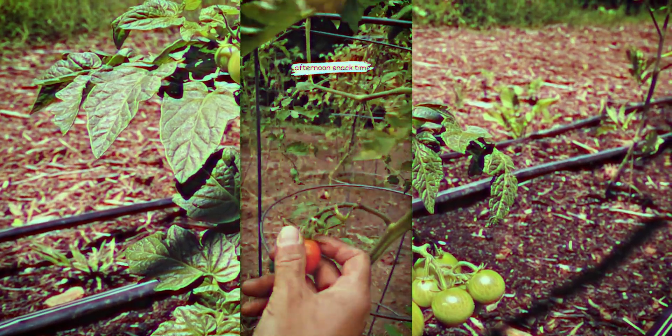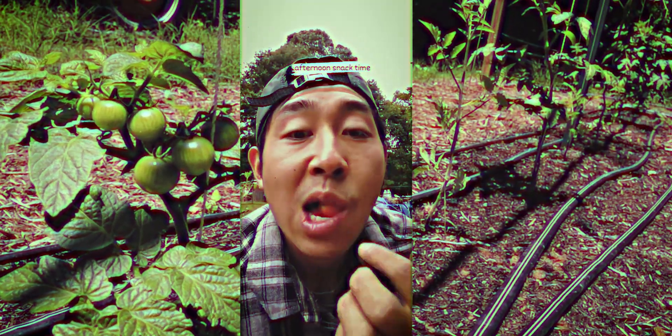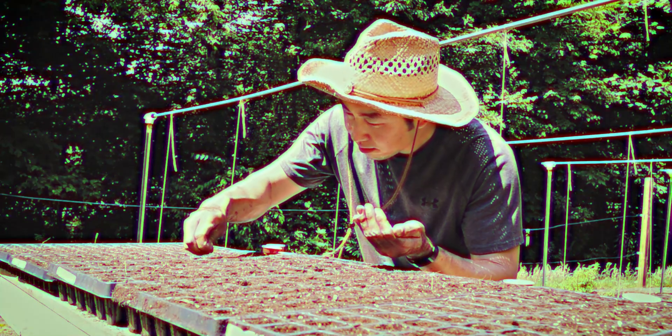We want to make sure we pick a good location for our tomato plants, because tomatoes are going to need at least 6 hours of sunlight per day. So make sure you choose a spot in your garden that gets plenty of sunlight.